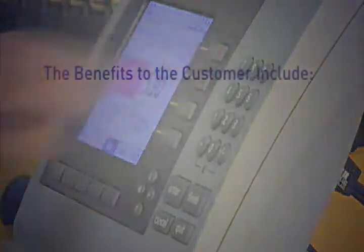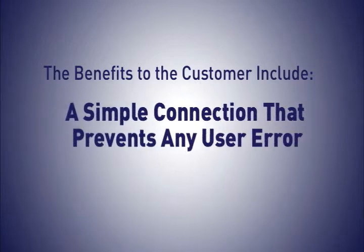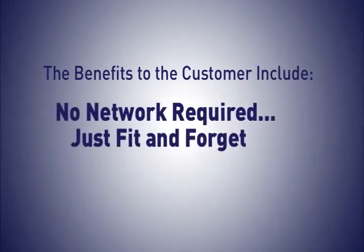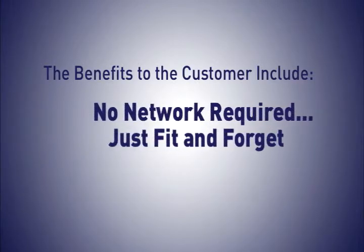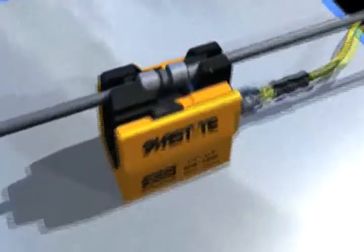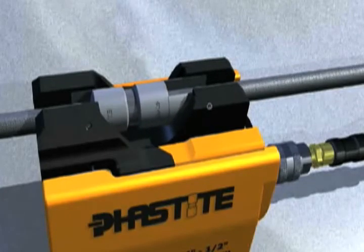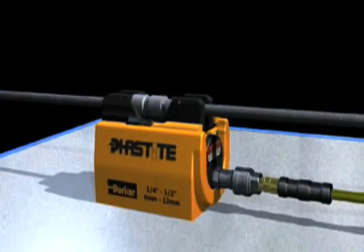The benefits to the customer include reduced assembly time from hours to seconds, a simple connection that prevents any user error, no rework required — just fit and forget — and non-destructive testing, resulting in reduced installation costs and increased safety with a leak-free connection first time, every time, leading to a significant improvement in installation integrity.